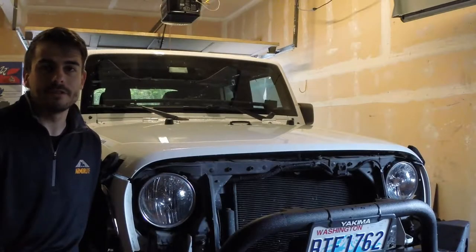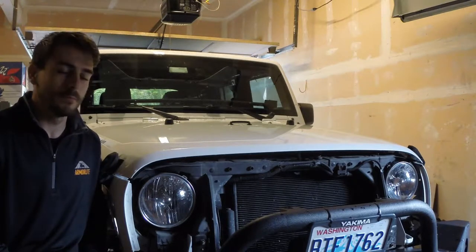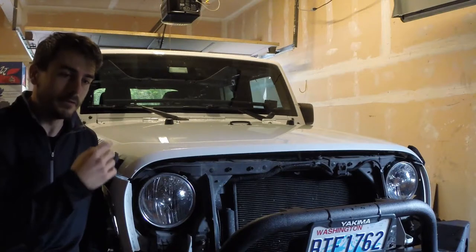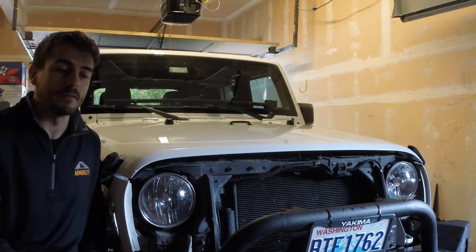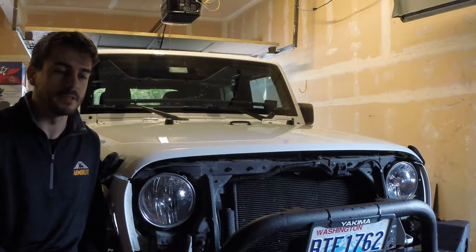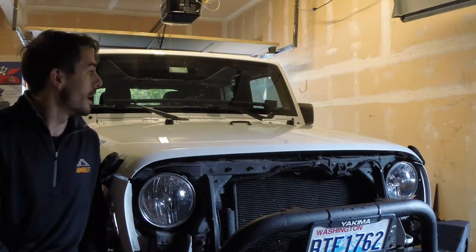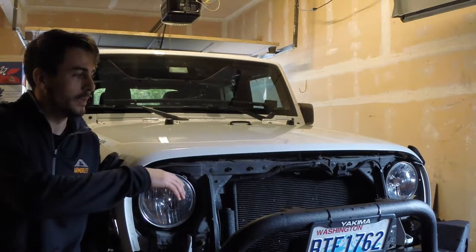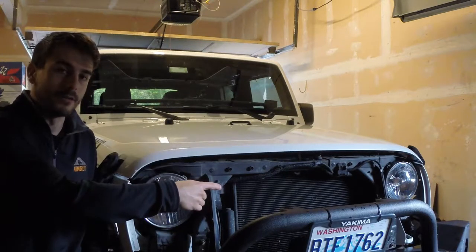I just finished up getting the grill inserts installed on my grill. Next up I'm going to be working on blacking out the hood. I'm going to be using Plasti Dip — I only have about a can and a half — so I also picked up a Dupli-Color version. I'll also be putting a stripe in that blackout, and that stripe is going to continue down onto the grill.